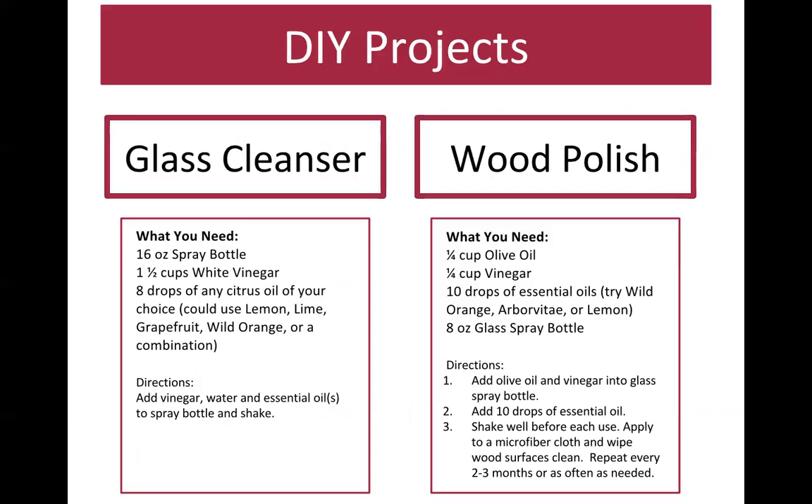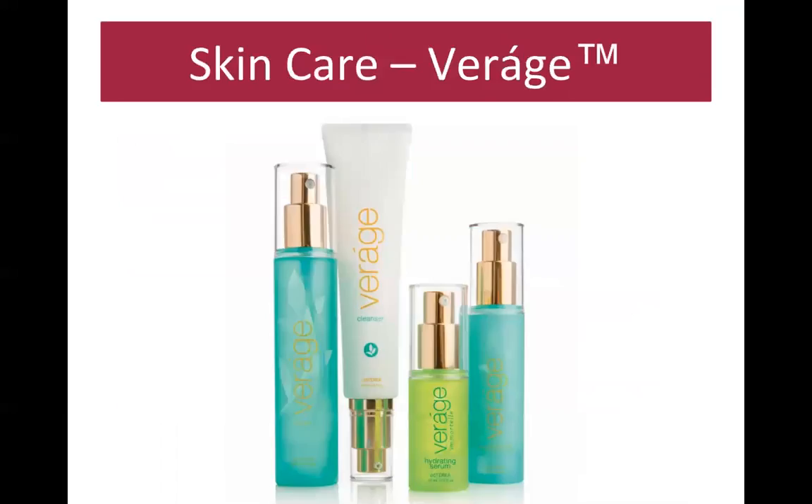doTERRA has a blog with hundreds of DIY recipes. I like to buy glass bottles and labels from oillife.com for my DIY cleaners. For glass cleaner you can mix water, vinegar, and citrus oils like lemon, lime, grapefruit, or orange. For wood polish you can use olive oil, vinegar, and oils like wild orange or lemon. Get creative — there's more on doTERRA's blog.